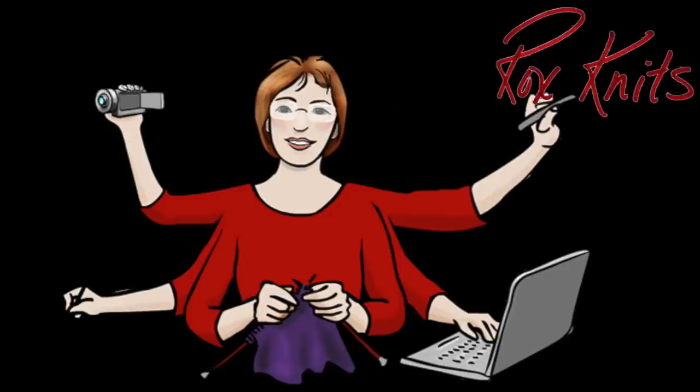In this Technique Tuesday video, I'll be demonstrating ways to finesse the three-needle bind-off to achieve a variety of effects. If you'd like to jump right to a specific point in the video, there are direct links down in the description.